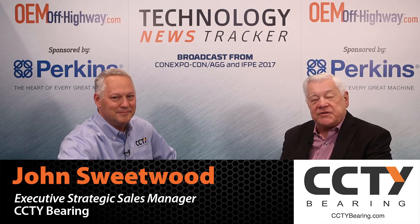We're here for construction pros from Con Expo 17 at the Las Vegas Convention Center. I'm with John Sweetwood, strategic sales manager for CCTY Bearings. John brings a unique product to the Con Expo show this year — something all the OEMs are really thinking about and looking at.